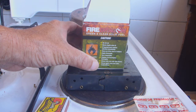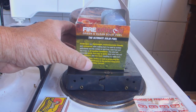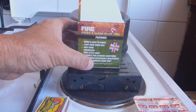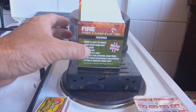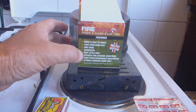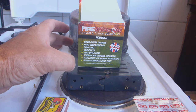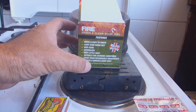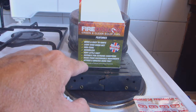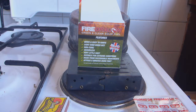The Fire Dragon green and clean solid fuel. On the packet it says words like 'the ultimate solid fuel,' it's quick and easy to ignite, it's light even when wet, non-toxic, odorless, suitable for extreme conditions, made from sustainable ingredients, and burns approximately eight minutes burn time. There's an asterisk next to that, and then it says in fine print down here: for best results use Fire Dragon with the BCB cooking system.